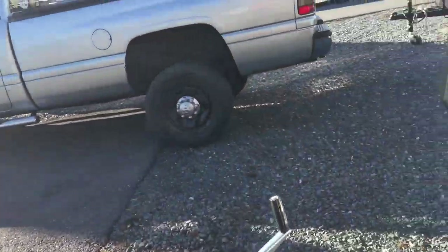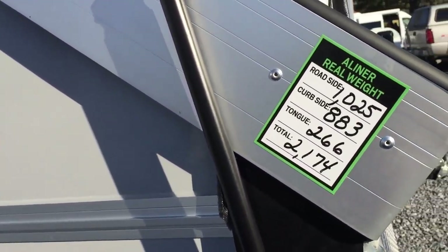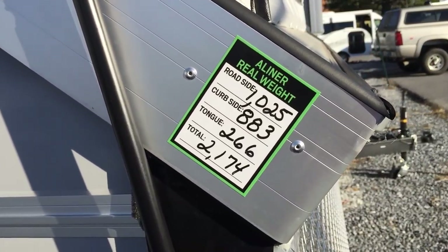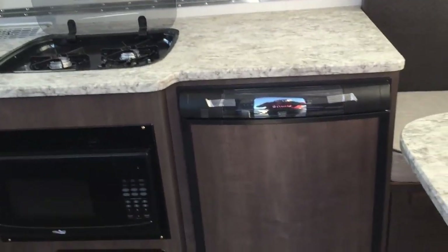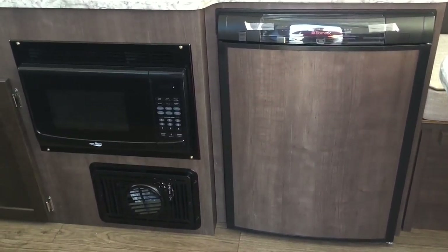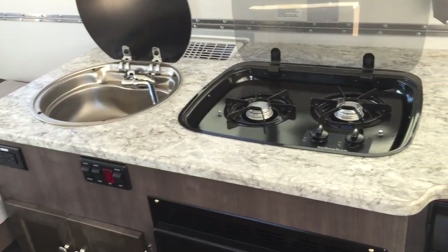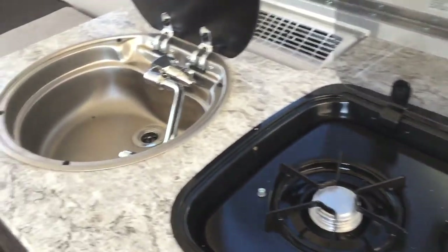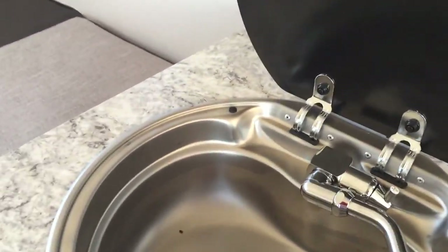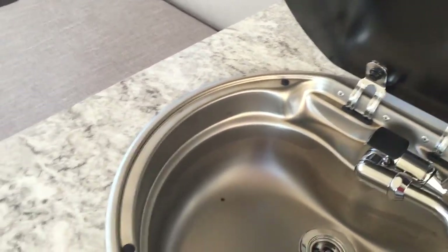Now let's look at the one with the soft dormers. The dry weight on the hard dormer was 2,200 pounds, so this one is going to be about 26 pounds less. Inside you're going to have your refrigerator, microwave with the furnace, storage, your sink, and your two-burner cooktop. See how easy they make things — very easy to put things away and pack things up.